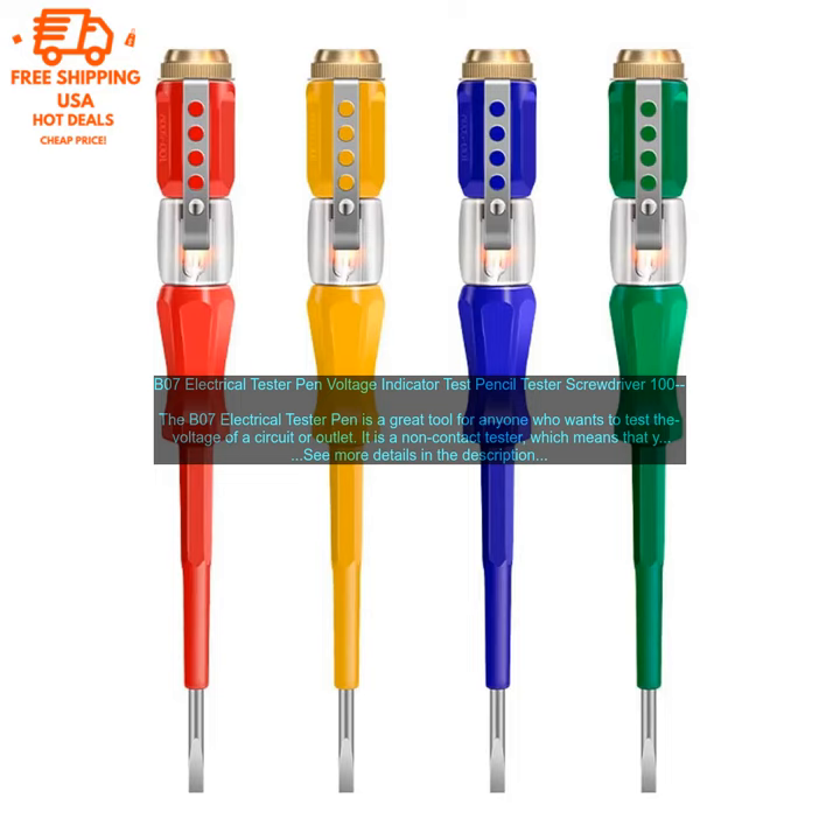Cons: The tester can be a little difficult to read in bright light. The alarm can be a little loud.